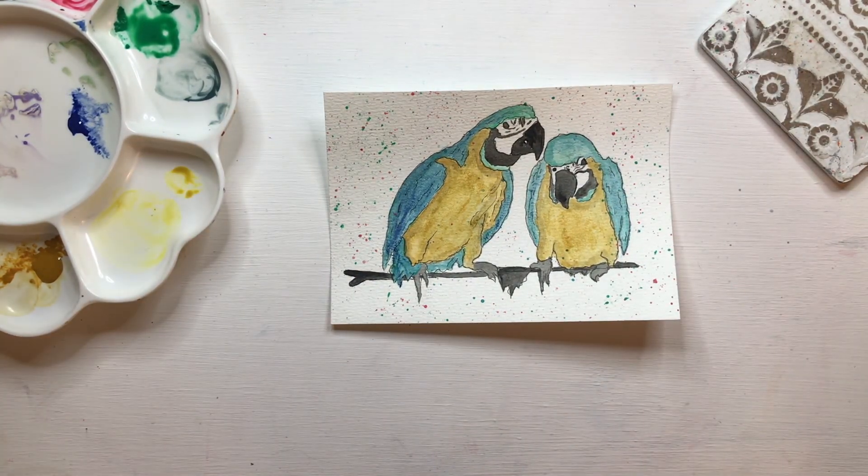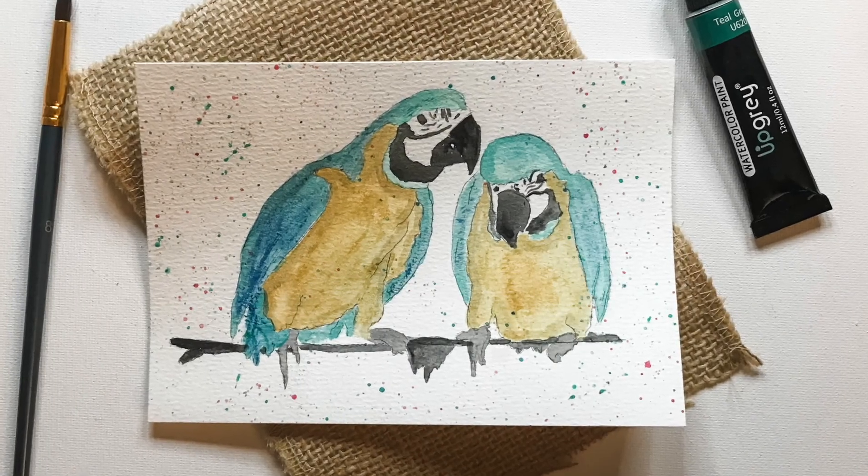And there you go — you have your watercolor parrots! Thanks for watching today's video. I hope you enjoyed it and found it helpful. A quick thank you to UpGrey Art Supplies for sponsoring today's video and sending me all the art supplies used. If you'd like any extra detail on this painting, head over to my blog Reflecting Creation — I'll have a link in the description box below. Hope to see you again soon, bye!